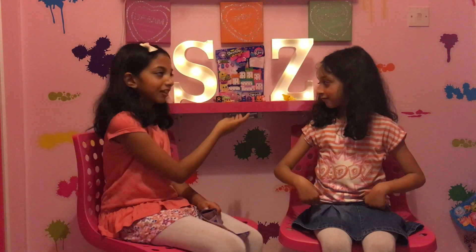So guys, I think it's time to end right now. We hope you've loved and enjoyed this video and most importantly had fun. If you have any questions, let us know in the comments below. Hope you subscribe, and if you want to know about our next video then don't forget to subscribe and like, and don't forget to give us a thumbs up. Bye guys!